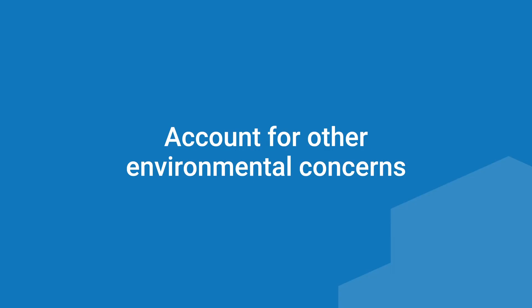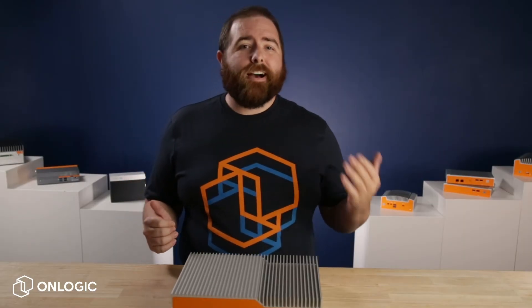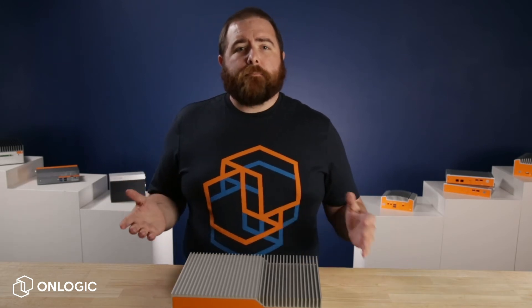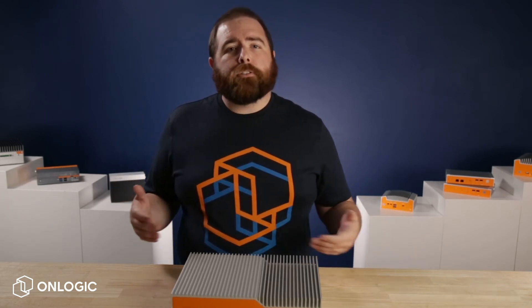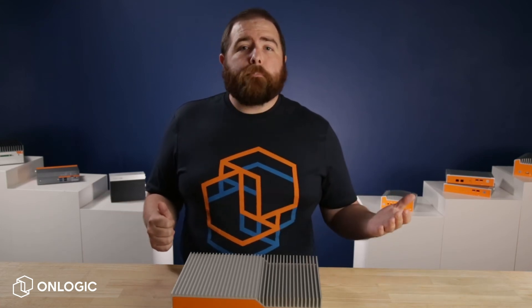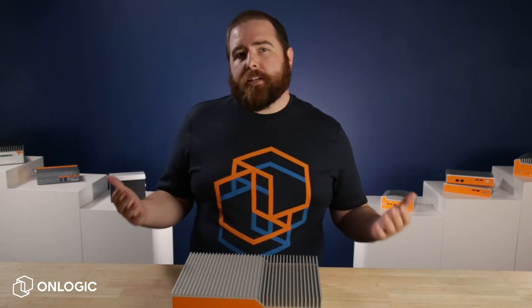Finally, account for other environmental concerns. Fanless PCs are sturdy, but they are not invulnerable to environmental contaminants. Shield your PC from dust and debris as much as possible to optimize performance and longevity. Consider using a port blocking kit to enhance ingress protection.